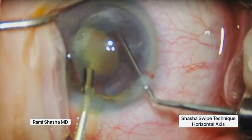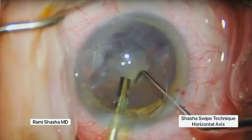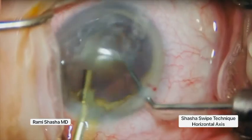This technique works on soft, dense, and extremely dense cataracts, as it utilizes mechanical forces.